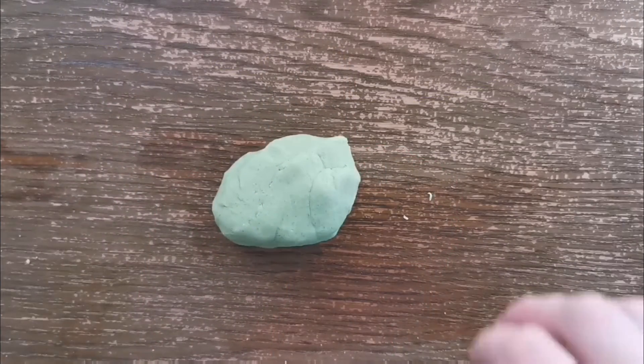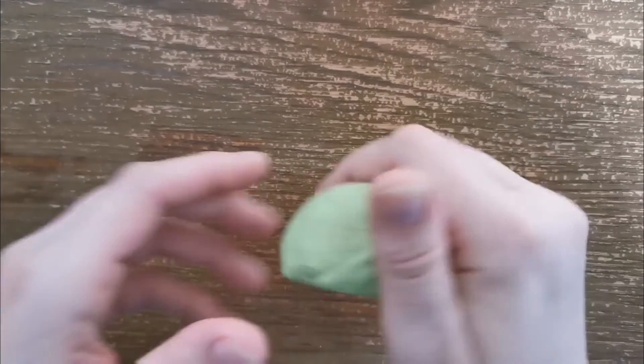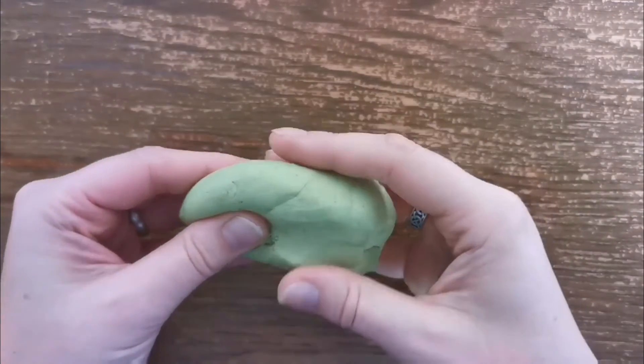Well done everybody for practicing your letter 't', 't', 't'! The way we're going to practice today is to use salt dough. You can use play-doh if you have it, or you can make salt dough — for that you will need some flour, some salt, and some water.